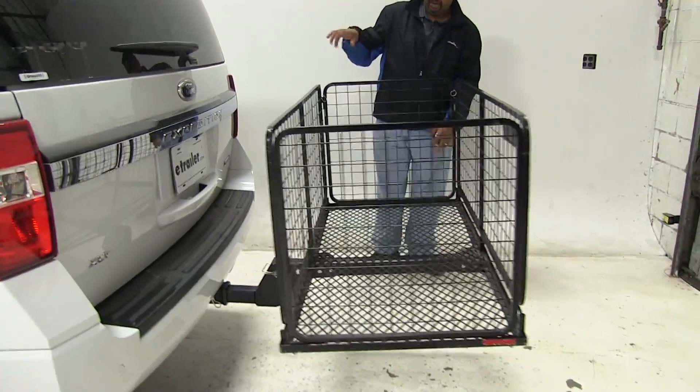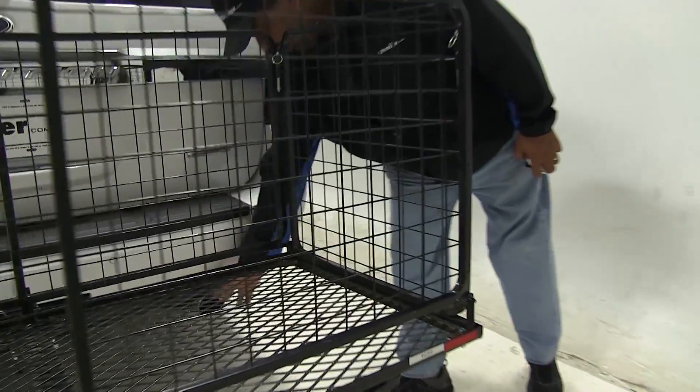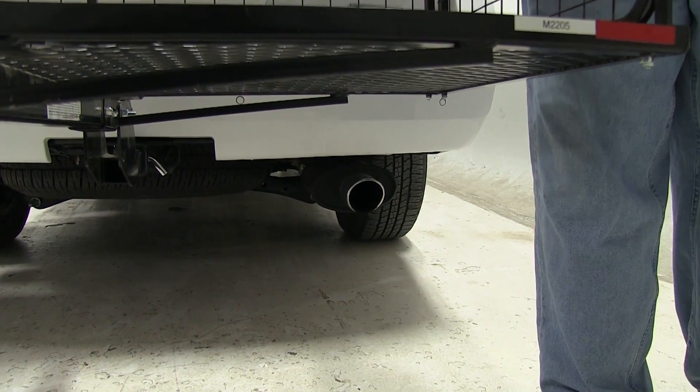Now the exhaust on the Ford Expedition is on your passenger side, and it is pointing straight out. So just keep that in mind — if you have any heat-sensitive materials, you may want to place them towards the middle or even on the driver side.